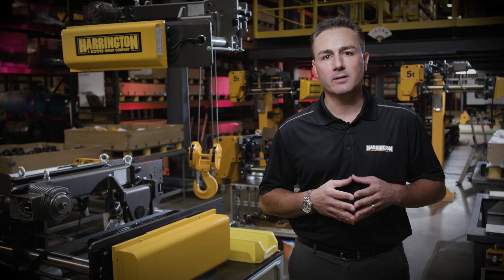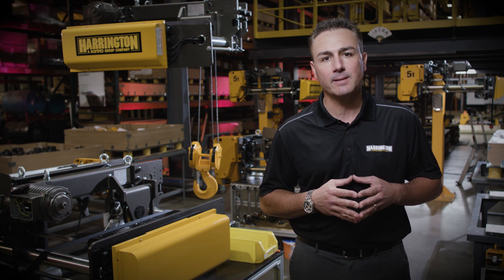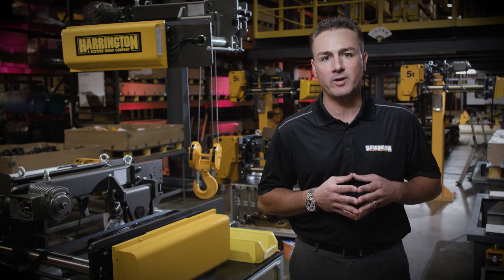As you can see behind me, we are proud to bring this RY wire rope hoist to you assembled in the USA, right here in our state-of-the-art Mannheim, Pennsylvania facility.